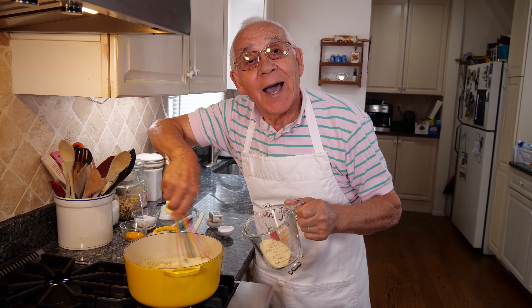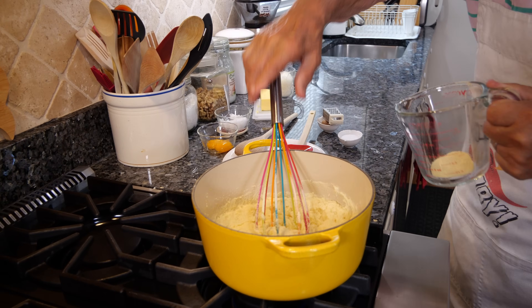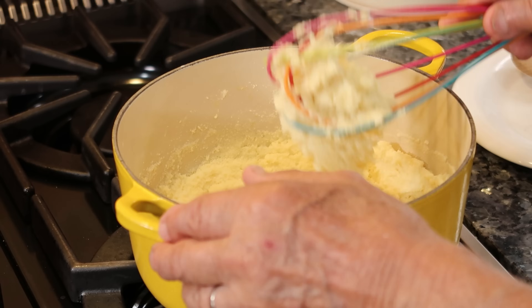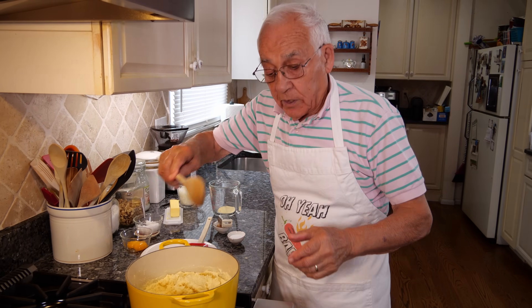Nice gnocchi alla Romana today. I mix it with the whisk. Now it starts to be a little thick and we lower the gas. And we gotta use the wooden spoon now.